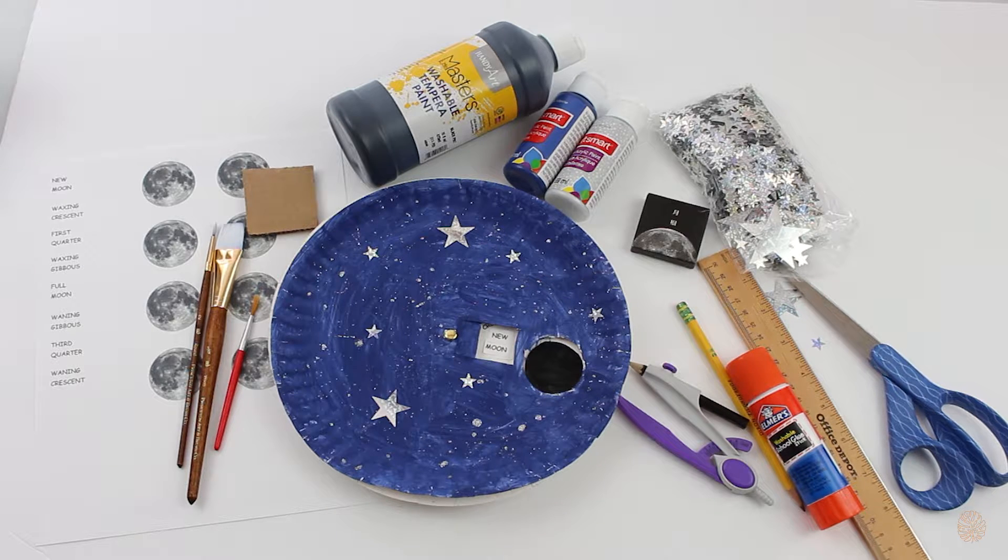Asalaamu Alaikum everyone, this is Deanna with lessonsfromthequran.com. First I would like to wish you all Ramadan Mubarak, and may Allah Subh'anaHu Wa Ta-A'la accept our fasting and ibadah. I'm sorry I have not posted in a while, but insha'Allah I hope to post more content in the future.